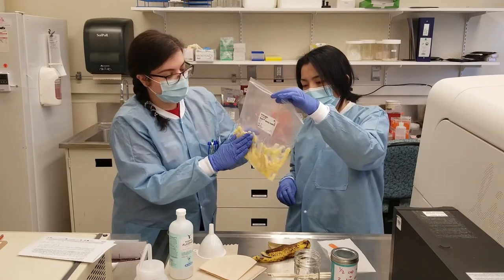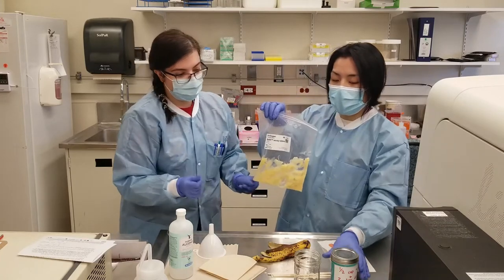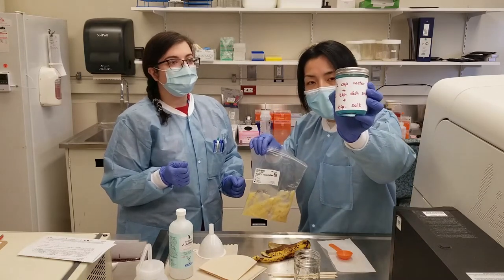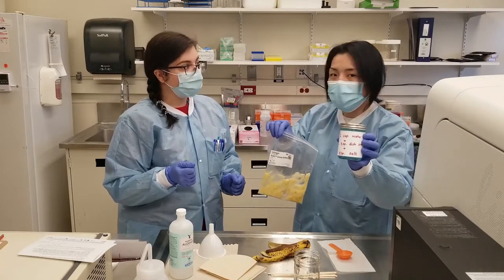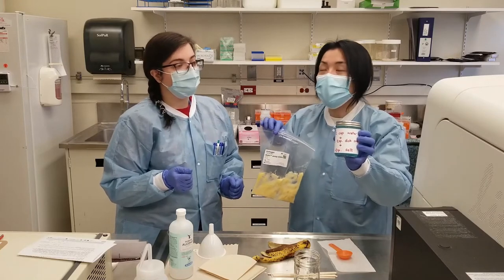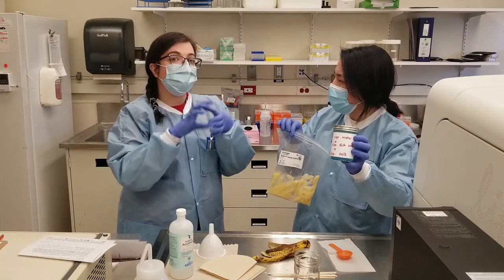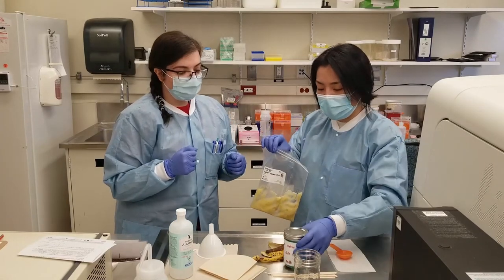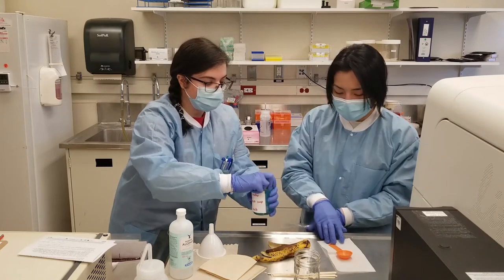And what's our next step, Michelle? So the next step, Christine, we're going to add the solution that you made, which contains the water, the dish soap, and the salt. The soap is going to break apart the cell membranes so that your DNA can be released. And then your salt — what does it do? Your salt helps the DNA come together so we can visualize it better. So how much of this should we pour in? A couple of tablespoons.